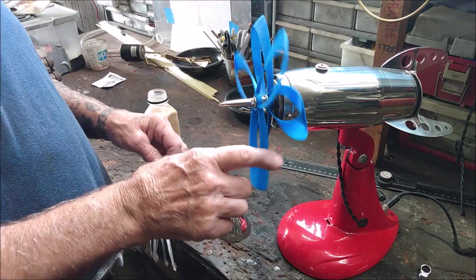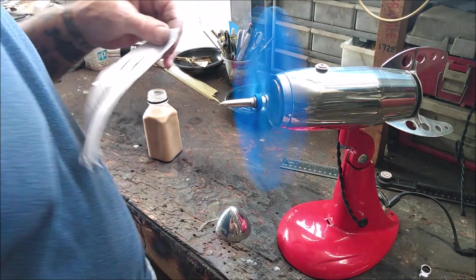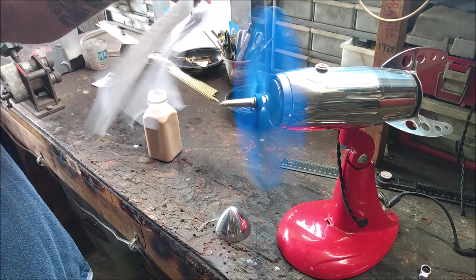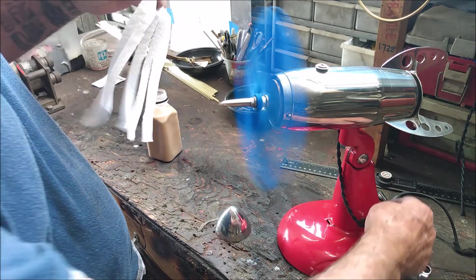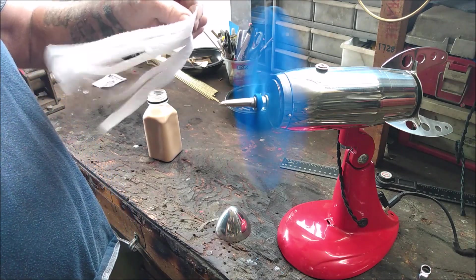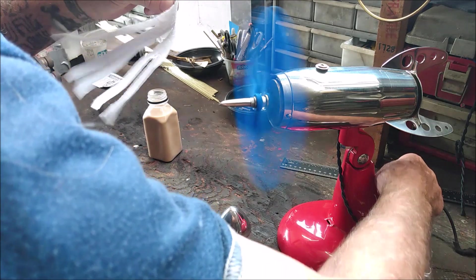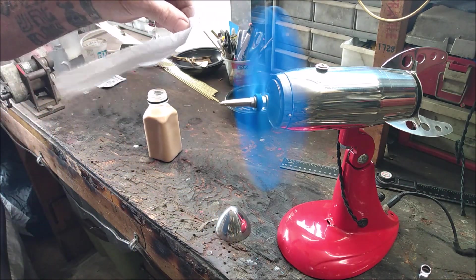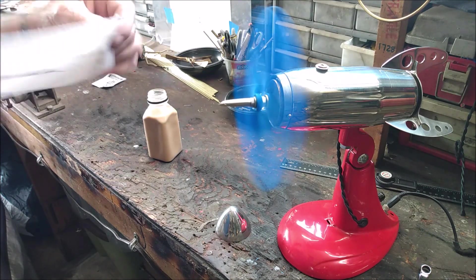So now with both blades attached, we'll see how she runs. It's on low speed — a little appreciable difference in the airflow. Slightly more noise on medium speed; it's starting to get a little irritating, and on high speed it sounds like a power tool. I don't think that'd be acceptable to anybody — too loud.